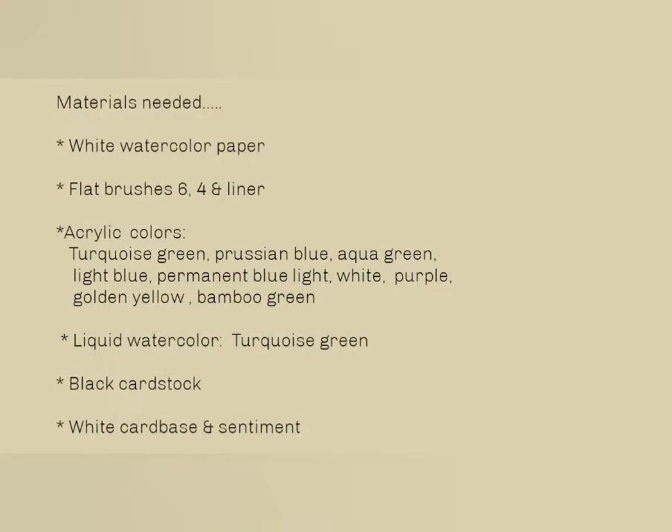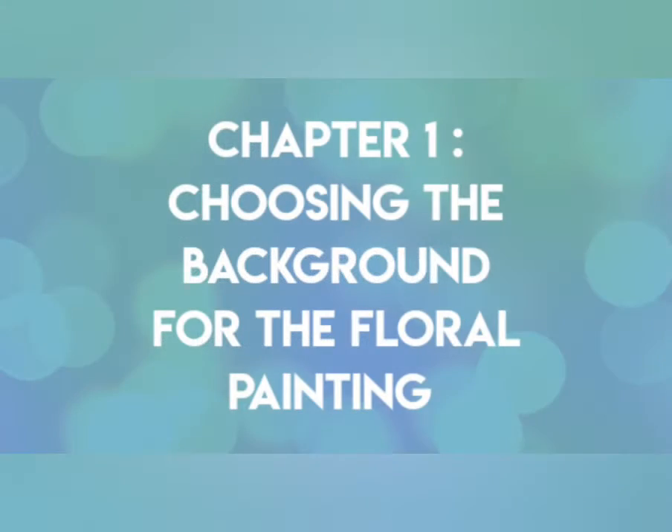Here is the list of materials which I would be using for today's project. So let's begin with chapter number one: choosing the background for the floral painting.